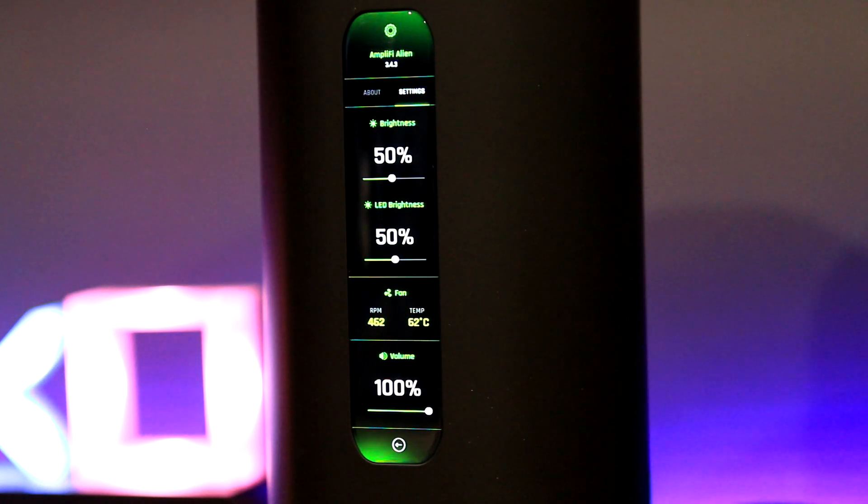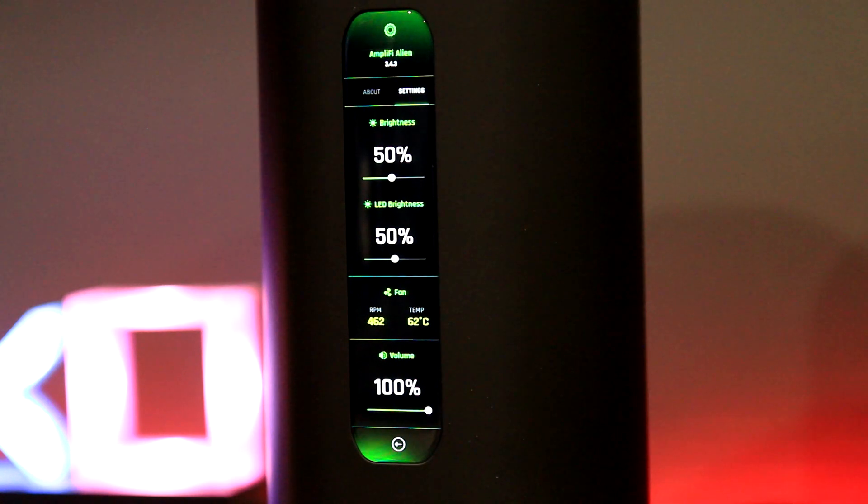The Alien has a built-in fan. Many newer routers do have built-in fans, and it doesn't always run — when it does, it runs at a low RPM and you cannot hear it. We can see here we're sitting at around 62 degrees, which is pretty normal.